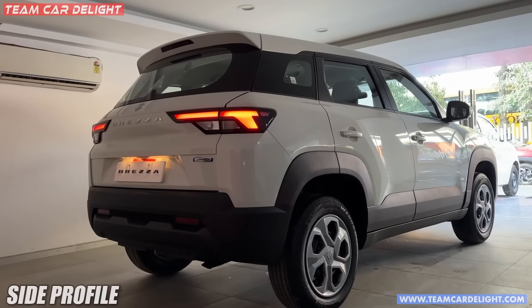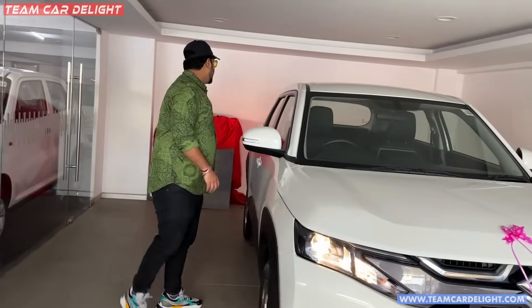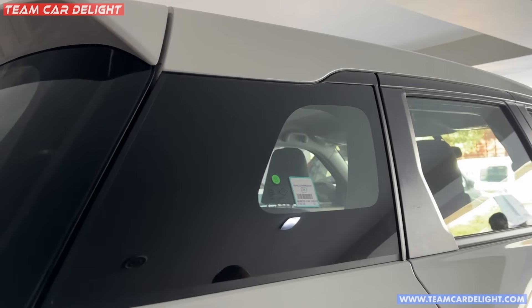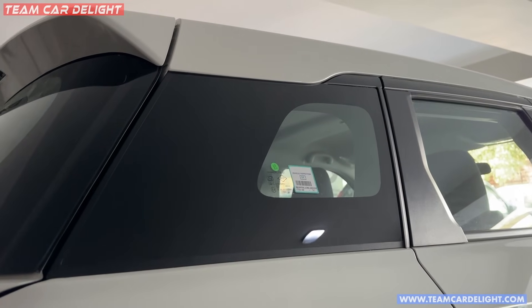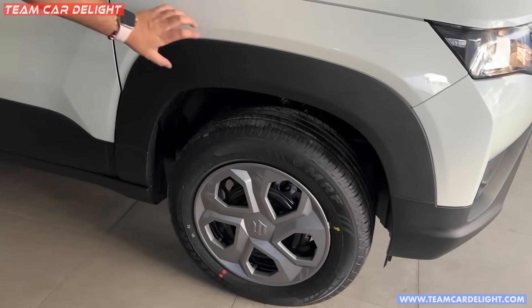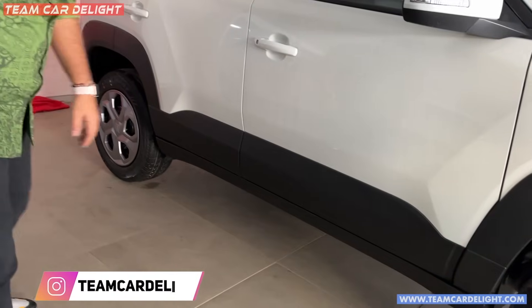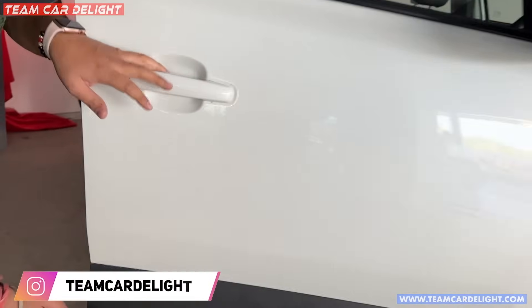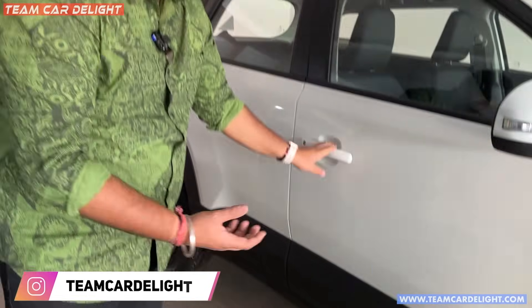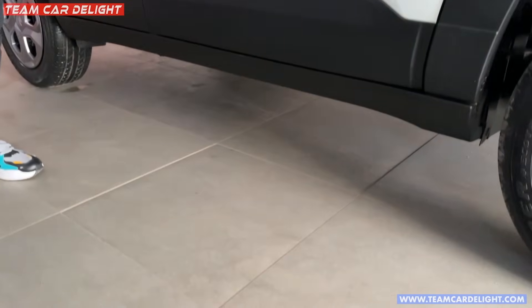From the side profile, it has a completely Range Rover look, with a quarter glass and a slide design. There is very big size cladding available — you can see the cladding on the wheel arches is very massive. There is also good cladding on the doors, enhancing the look and giving good protection. The ground clearance is also good.